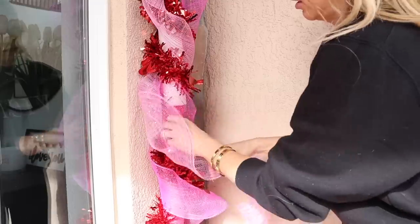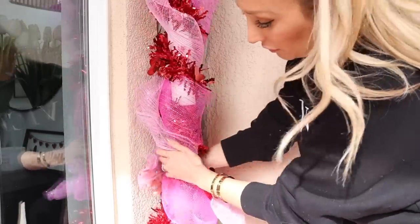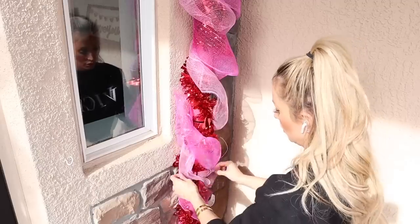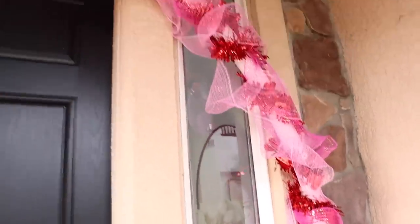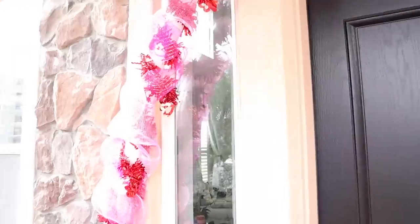Once you get all of your deco mesh and whatever else you're going to use — you could also use streamers — you want to kind of just fluff them up. I want to make this appear to be larger. We're going to be gluing in a bunch of little things, but I like to pull it off so it gives a lot of dimension and depth. Once everything is in place, you can go ahead and start gluing on your decorations.